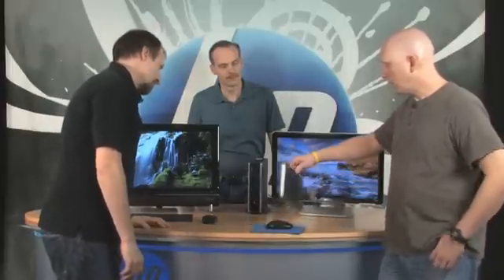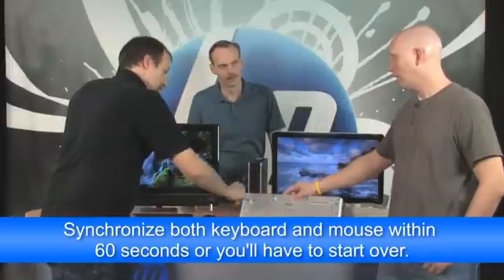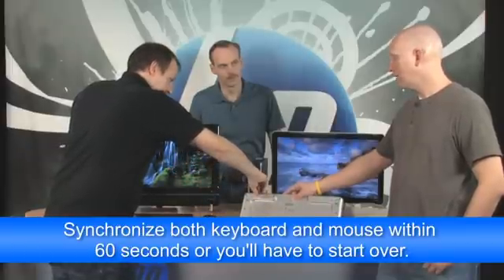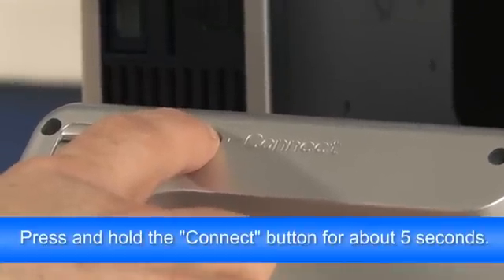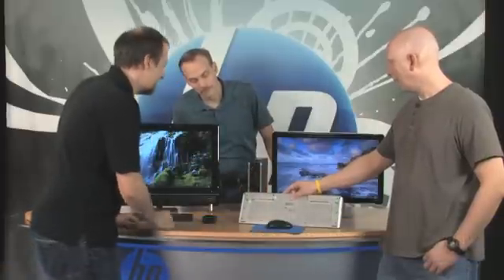The receiver is now waiting for a signal from either your keyboard or your mouse. Turn the keyboard over and push and hold the connect button until the blue light stops flashing on the receiver. You have about 60 seconds total. Start now — hold it about five to ten seconds. One, two, three, four, five — it stopped flashing. Now your keyboard is synchronized with that receiver.